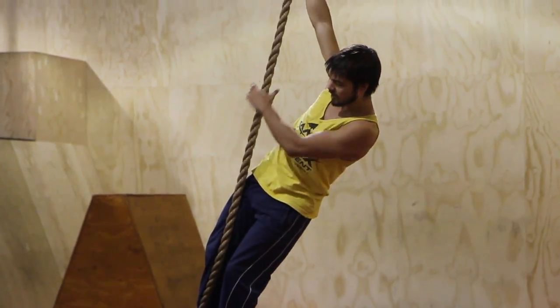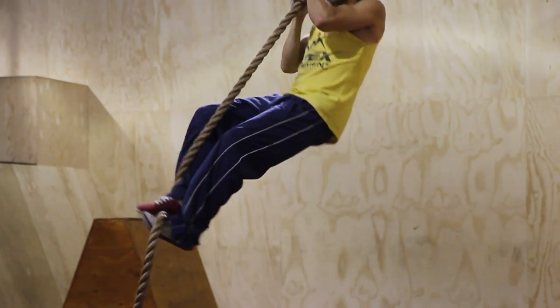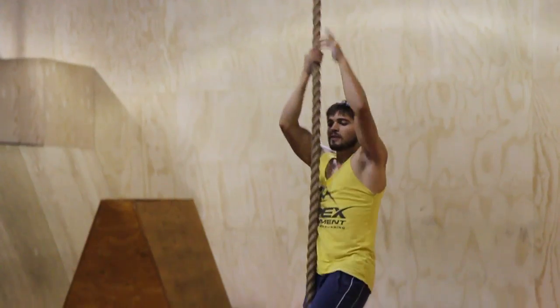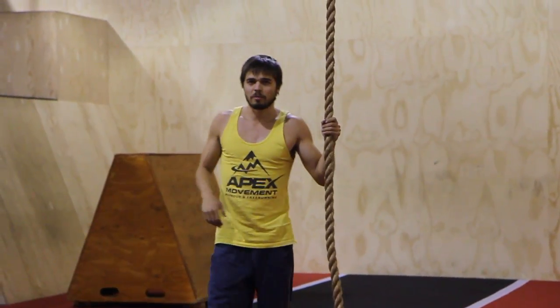I can hang out in this position because a lot of the weight is on my feet, and then as I go I just redo that same footwork. You can see this is a little bit faster than the previous technique because I don't have to shake out the slack or the rope each time.